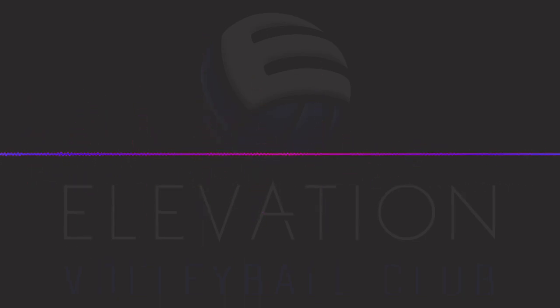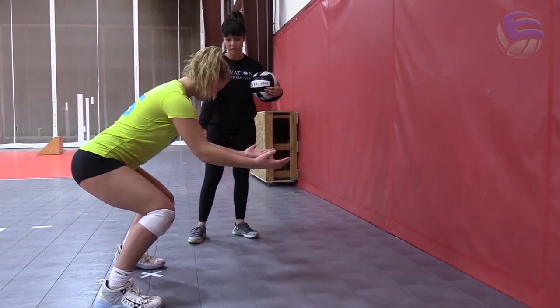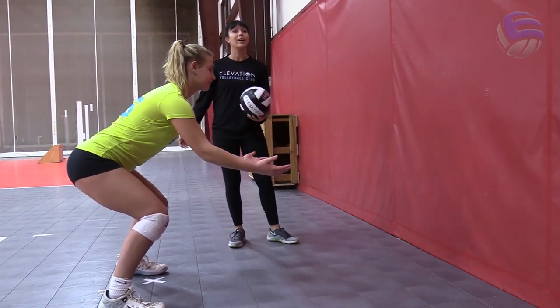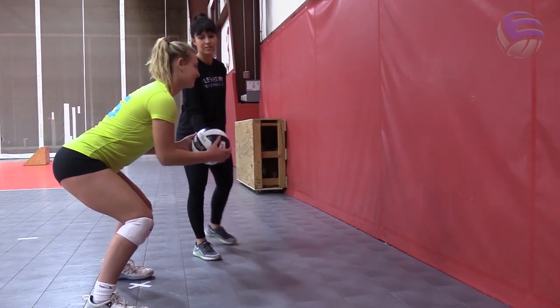A couple of things to focus on: number one, posture; number two, platform. You'll want to make sure that you are in a nice athletic neutral posture — your knees are bent, you're really feeling the balls of your feet as if you can move in any direction at any moment, your shoulders are forward.